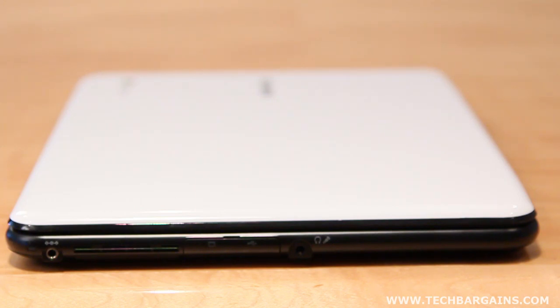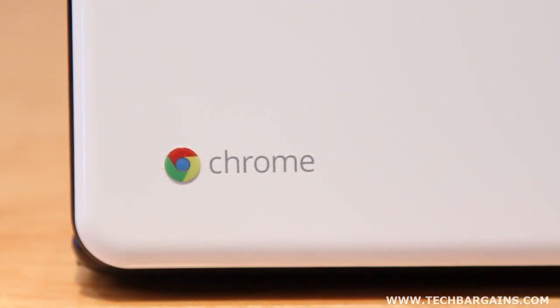It may weigh just over three pounds, but it's balanced so well that you don't even notice it. Plus, the device looks beautiful. We were eager to dive into it as soon as we unboxed it, and wherever we took the Chromebook, we constantly got questions about the machine.